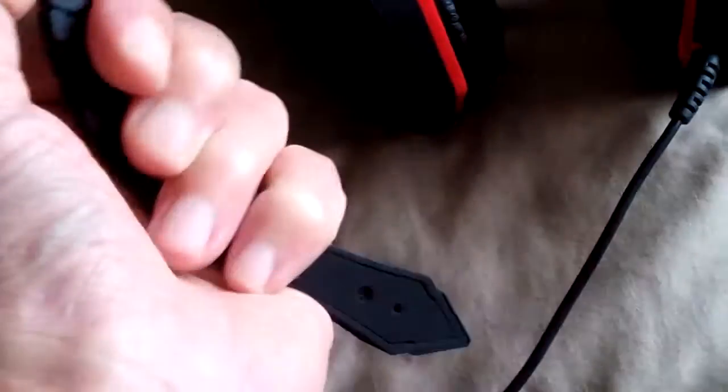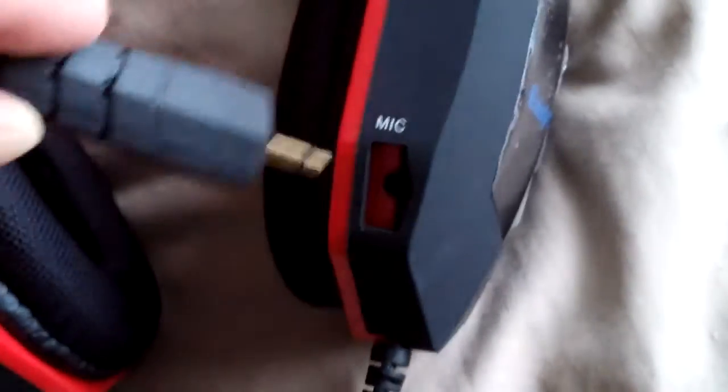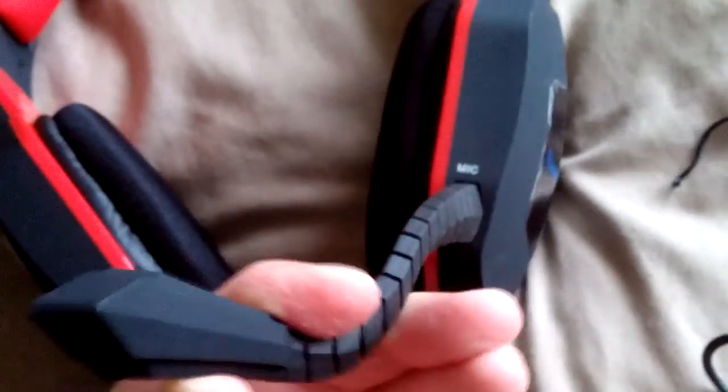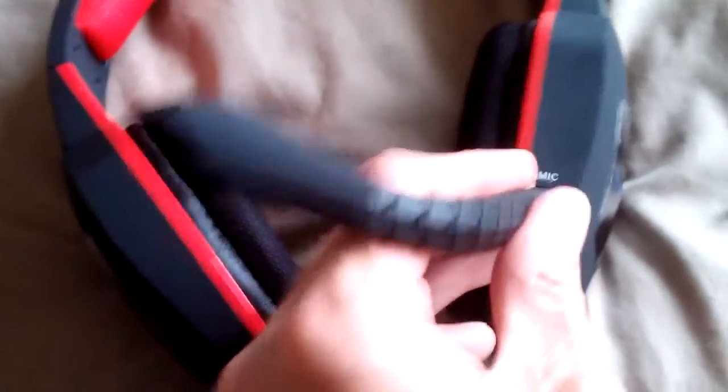This looks quite interesting — let's see if it flexes. You can bend it to shape, which is nice. It's a fairly straightforward mechanism — just plug it in, and there we go, nice and easy. It's fairly adjustable. I quite like that, and I like the way you can take it off as well.